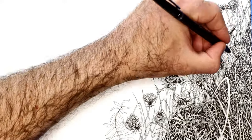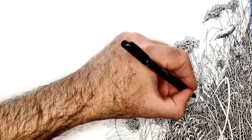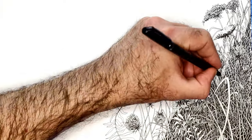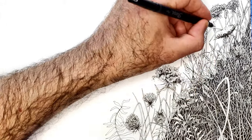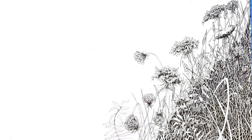Which kind of surprised me, because those same ink pens at the fancy art store are like $8, which is kind of funny. And I go through ink pens quite a bit — this ink pen is almost dead after doing this drawing.